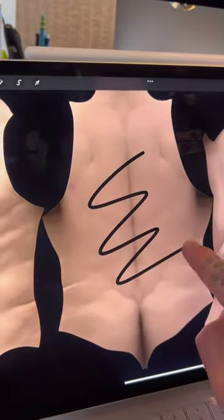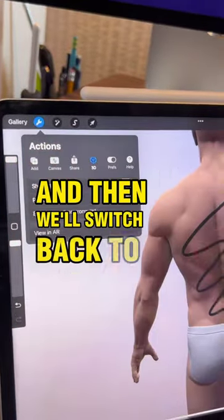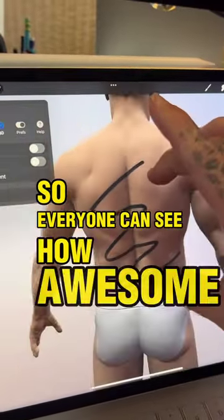I do want to draw something cool, but for now I'm just going to add a black squiggle, and then we'll switch back to 3D mode so everyone can see how awesome it is to draw in 3D in Procreate with Tattoo Smarts model humans.